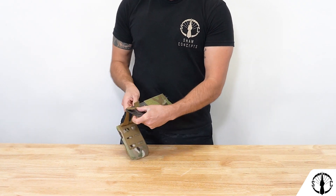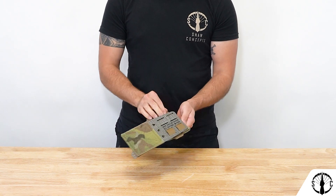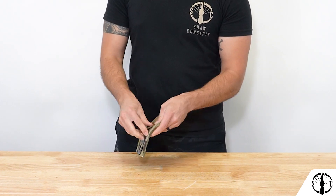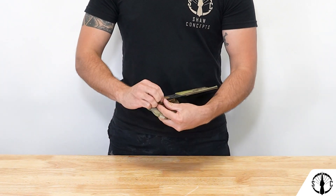To attach the pouch to the flap, you'll simply route these straps back and forth like any other MOLLE pouch and retain the ends back on the pouch's mounting section. From there, you'll simply add the Shawshank to your front plate bag or chest rig at the velcro loop section on the front.